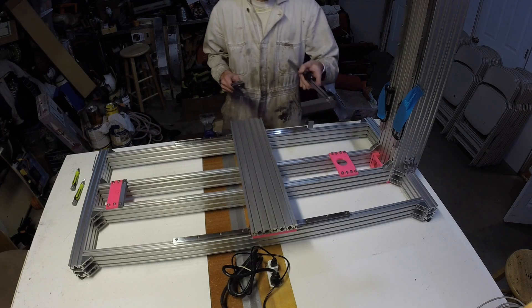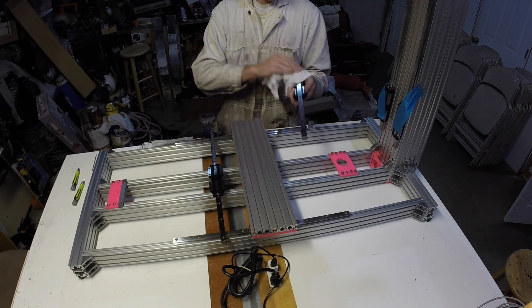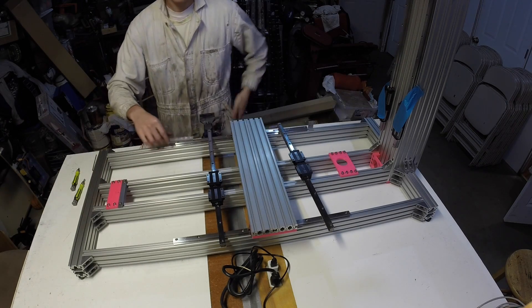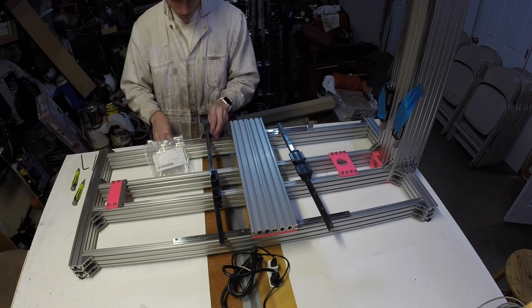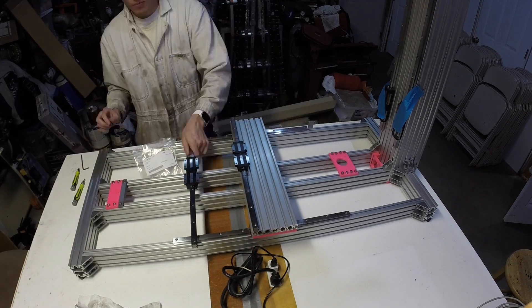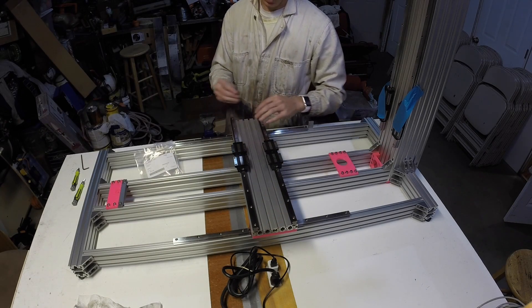Now we will move on to the X rails. You know the drill — wipe it down — and 18 M4 by 14s and M4 nuts. We'll just tighten up one of these for now until we get our table.